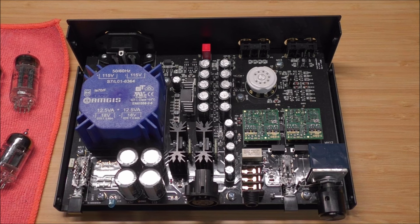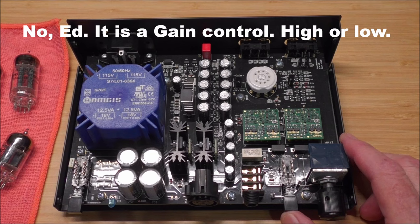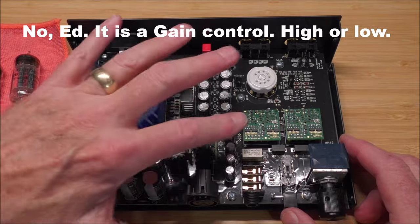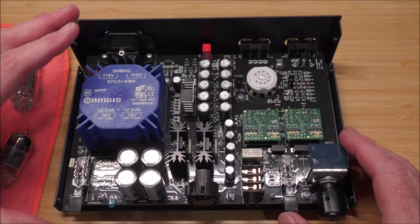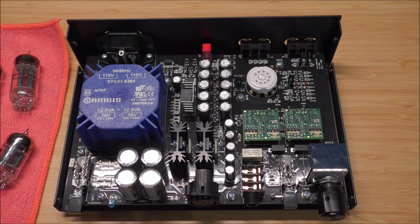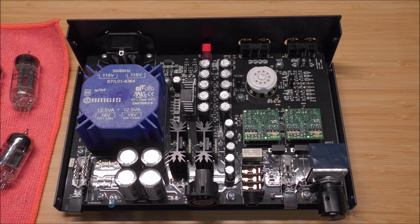Every time you change the tube it does change the character of the sound. When it's in low bias it's more tube than op-amp; when it's in high bias you get more of what the op-amp can deliver. So you can adjust the 'tubiness' of the sound depending on the gain switch position. That's the inside of the Gemini headphone amp — really impressive product. By the way, that's a WIMA capacitor back there.